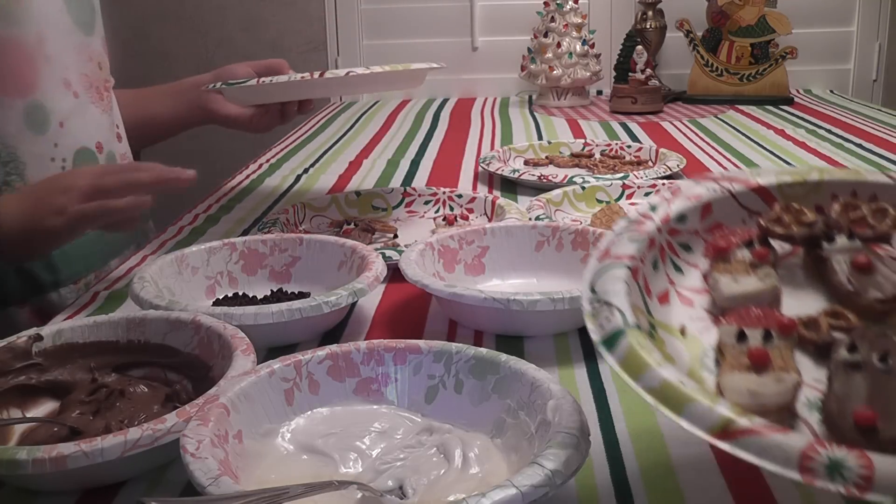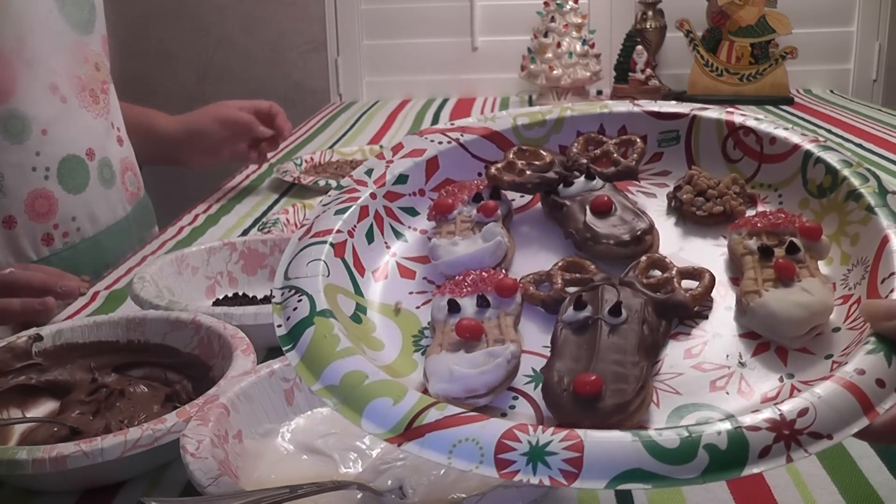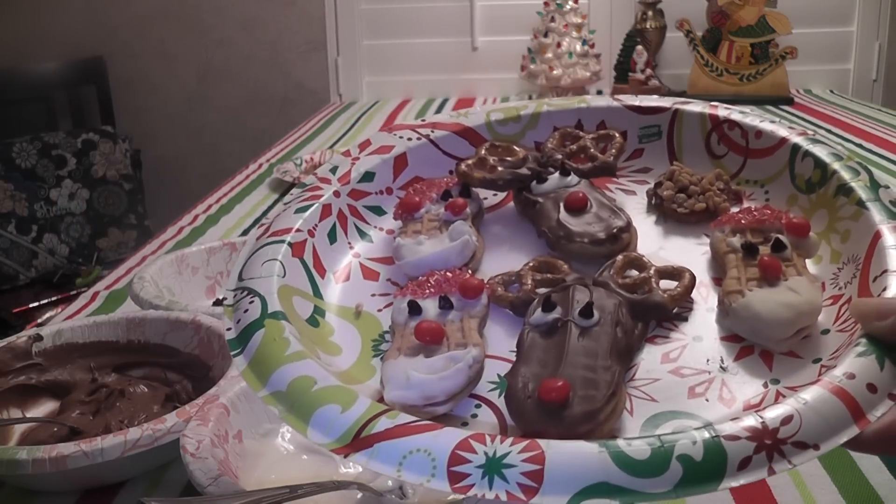No baking needed! Here's Santa and Rudolph saying Merry Christmas — Ho Ho Ho!